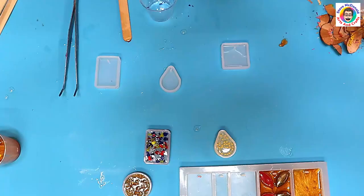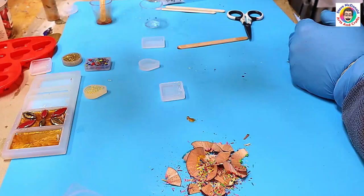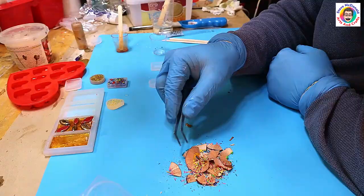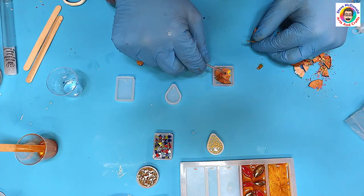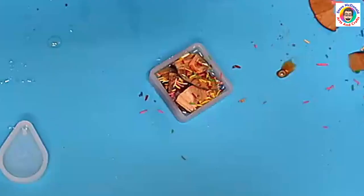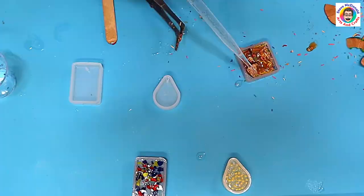That one is for the pencil sharpenings. What I did with this was I just kept layering them up, pushing them down, layering them up and pushing them down, and then when I felt I needed to add a tiny bit more resin I added a little bit more. I put the sharpening crumbs in as well just to add a little bit of color, then topping it up.